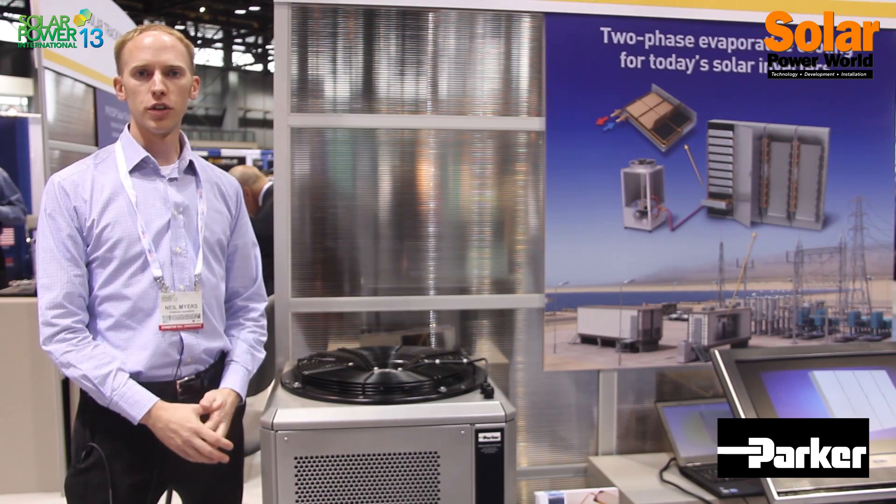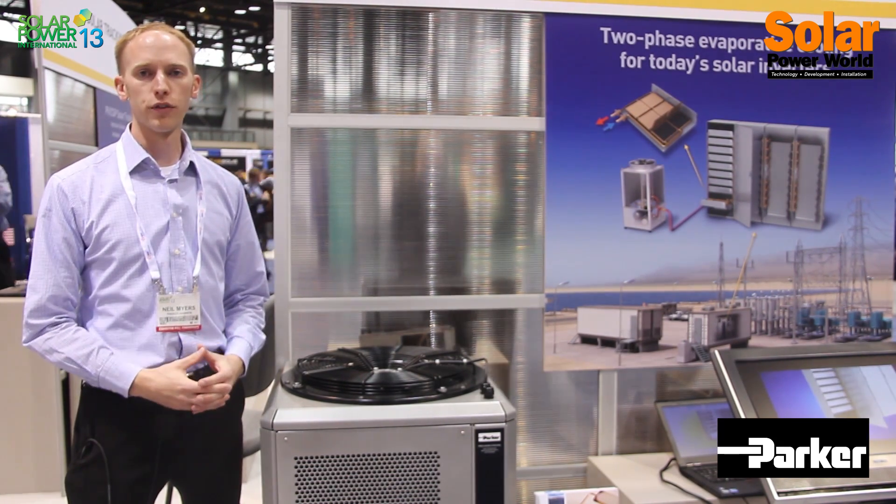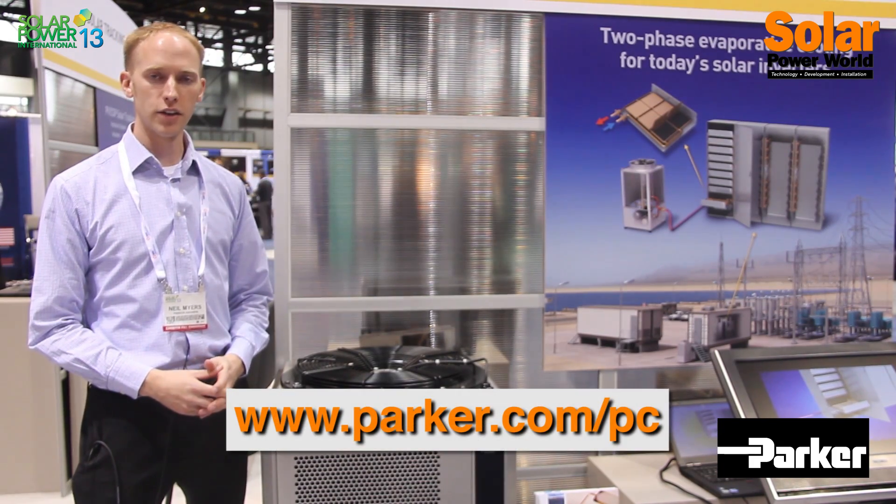Two-phase evaporative liquid cooling is safer than competing water technologies. It's a smaller overall package and it increases your energy density while reducing your overall system cost.